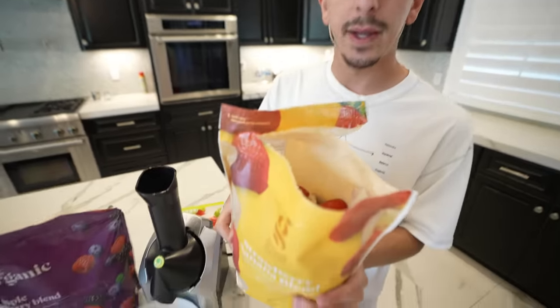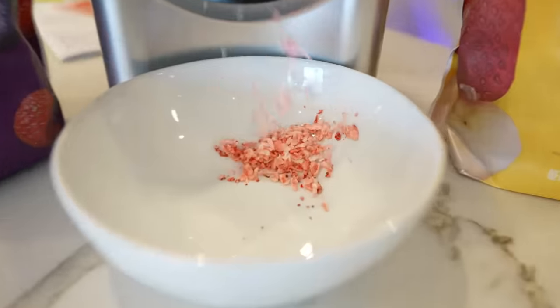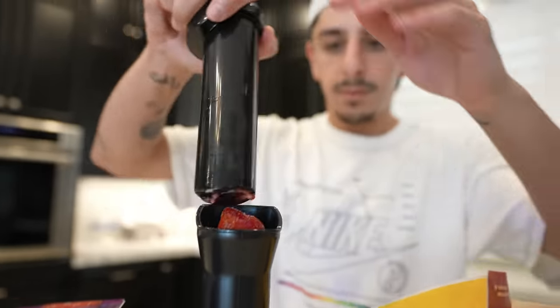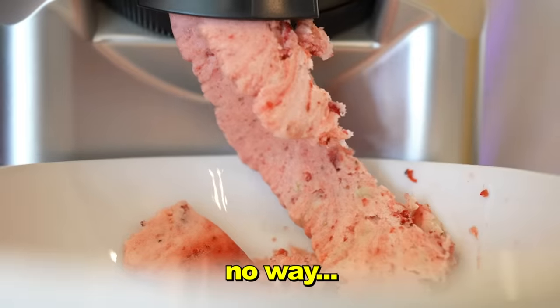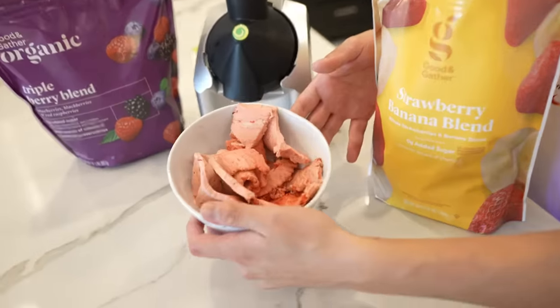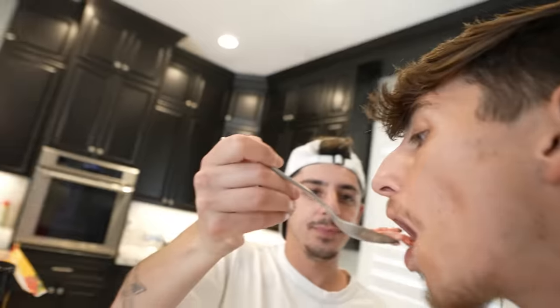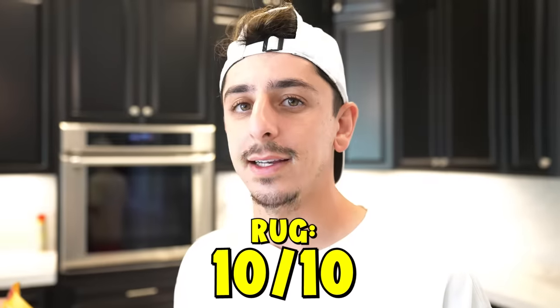You could turn any frozen fruit into ice cream with this device. We got strawberries and banana, so we're gonna turn this bad boy on. Oh no way — that's the ice cream consistency we're looking for! This is so sick! This is really good by the way — and it's instant too, no waiting. It's gonna be hard to rate these gadgets below a 9. I think this one's a 10 as well — this is sick!